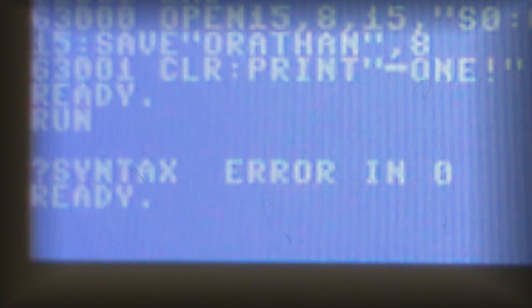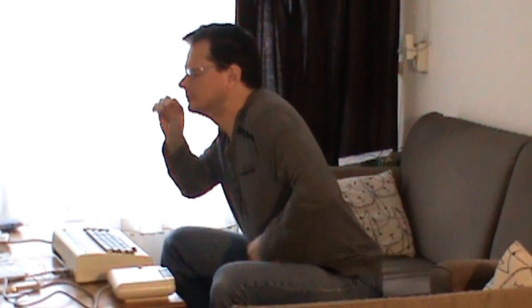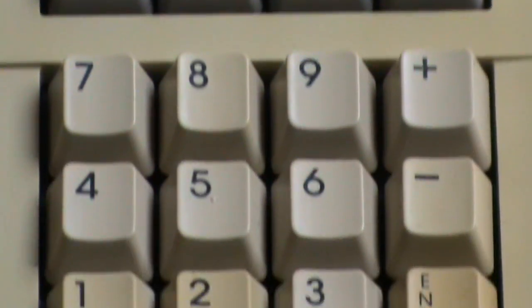Typing in those listings was no problem when you were young. But now you are older, and your joints quickly hurt, or you simply lack the stamina for typing days on end. Having all numerical keys in a row is just pure agony when typing in large data arrays. Therefore, a logical solution would be a numerical keypad.